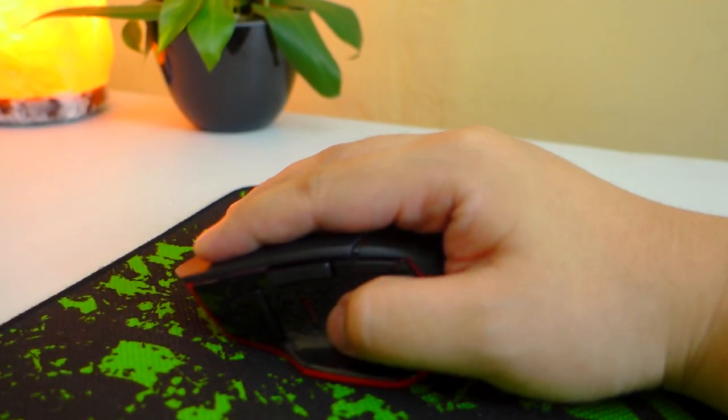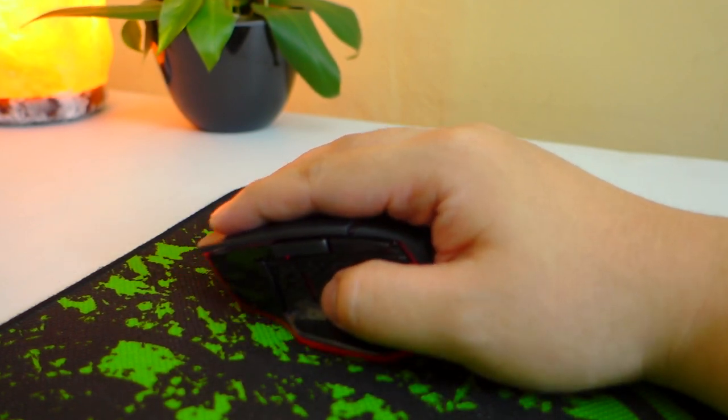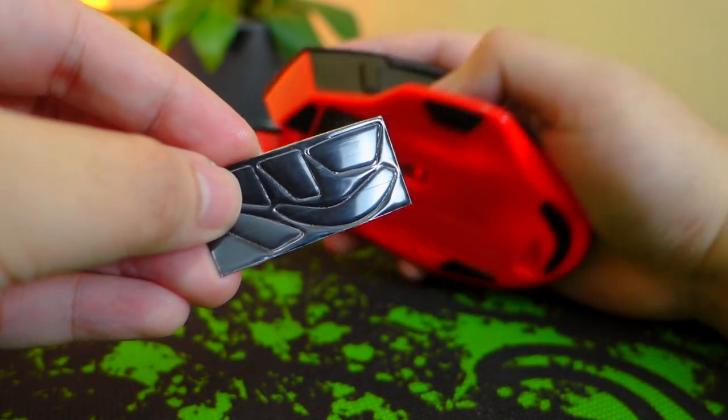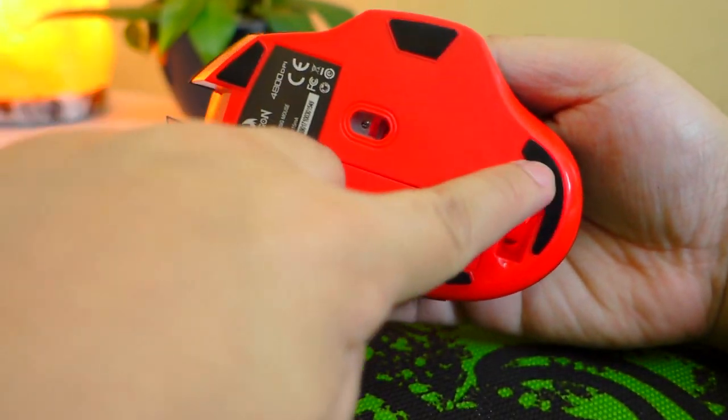As I mentioned, there's not much resistance with regards to gliding, thanks to the five super smooth teflon feet. Inside the package you'll also get extra mouse feet just in case these five wear out over time.